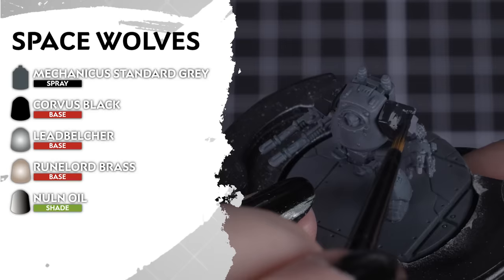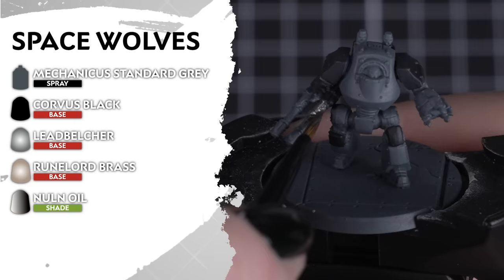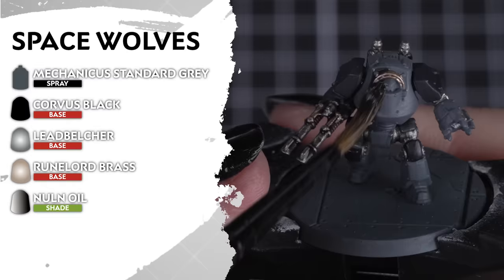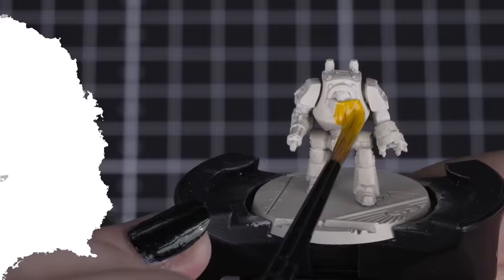Now the mighty Space Wolves. These marines are undercoated in Mechanicus Standard Grey. Then we'll add Corvus Black for our secondary armour and details — just like the doors on the tanks, shoulder pads and backpacks, and even the cloth on the infantry. Then we'll apply Leadbelcher and Runelord Brass for any metallic details. Then cover both of those colours with Nuln Oil. You can even add a small amount of this shade over the primary armour, just to add a little bit of shadow on those armour plates.